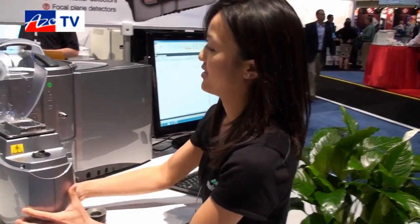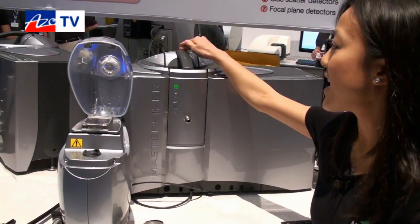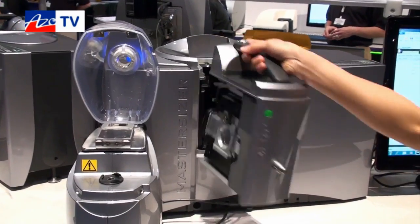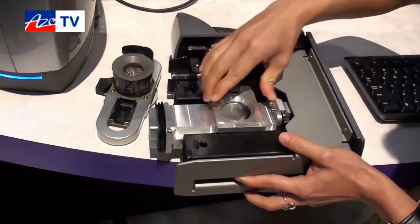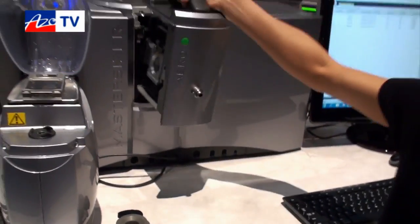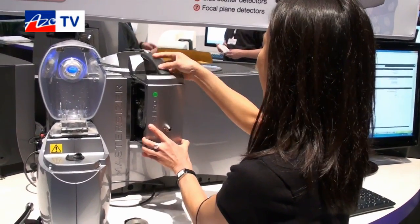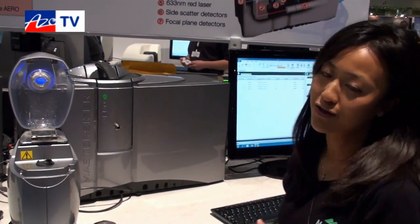To lock or unlock the cassette it's as easy as one button. I can pull it out horizontally and change my lenses just like that. So if you're a petite person like me working in a lab, I hope you appreciate the ergonomic design of the MasterSizer 3000. To lock it again I just gently press it in and it locks right away.